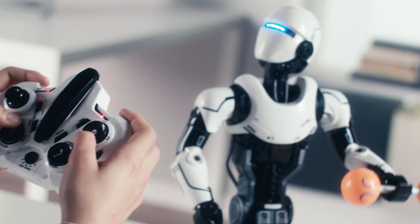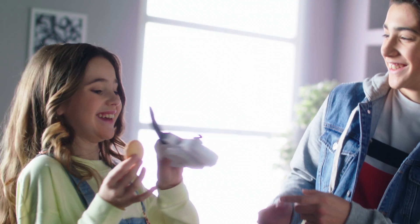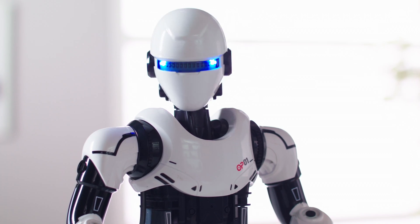Directly control his motorized arms to lift up objects with both hands. Talk via the controller and live broadcast your voice with voice changing effects. Sound detection technology with head turns and talks to the sound source.